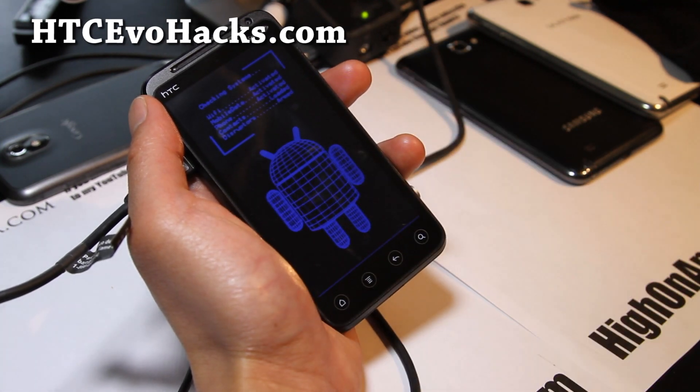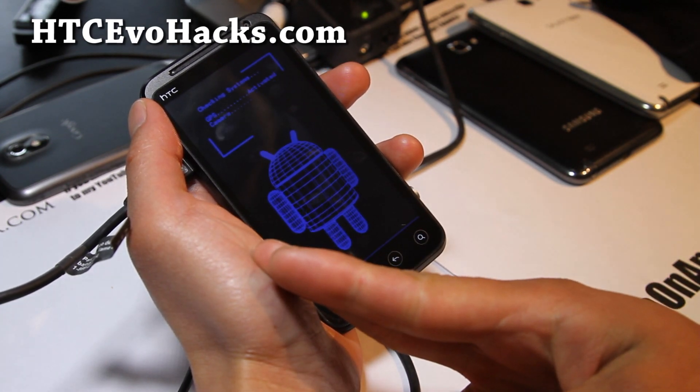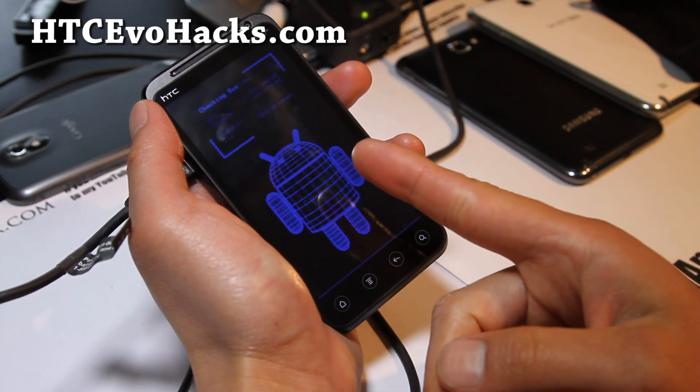So you have two methods now — if you don't want to use fastboot on your computer, use the Flash Image GUI method or this method. I think they're both pretty good.